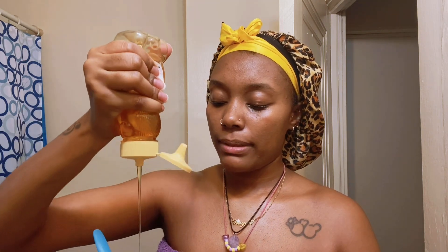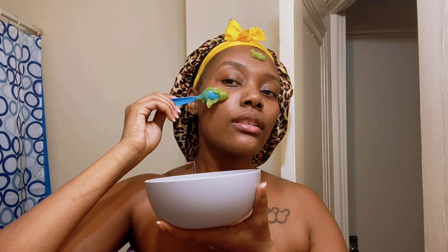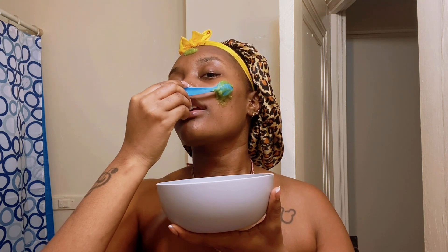I got some avocado in the bowl. Like I said in my hair mask video, I use frozen avocado because when I buy it fresh it does not be soft — I don't know, maybe whole avocados isn't for me. I'm about to pour honey in here — hello, honey! Just a little bit more. I'll mix that together, then pour it right there. Honestly, I didn't even need this much.